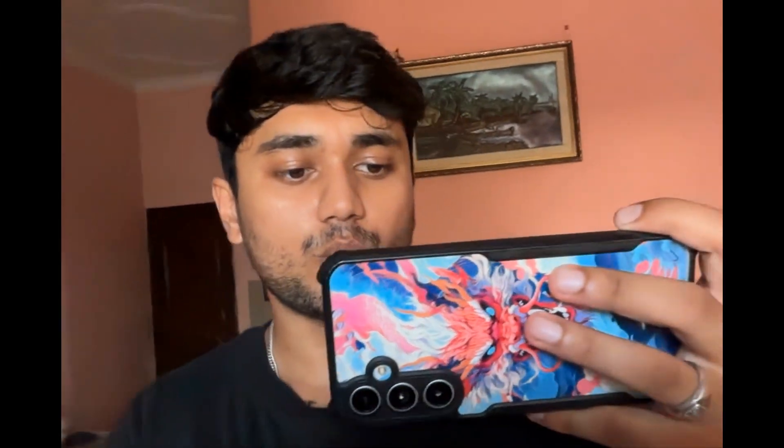This is the MacBook Air M4 camera test video. The video and audio quality you're seeing and hearing is coming directly from the MacBook Air M4's camera and microphone. It's daytime outside — about 1:30 PM — and this is how it looks in natural daylight.